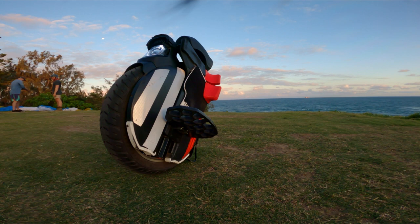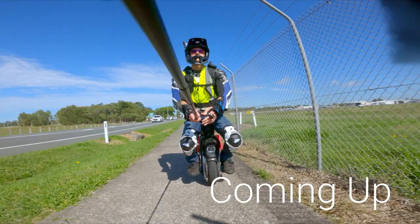What's up everyone? I'm Jono and this is my 4000km review of the InMotion V11.